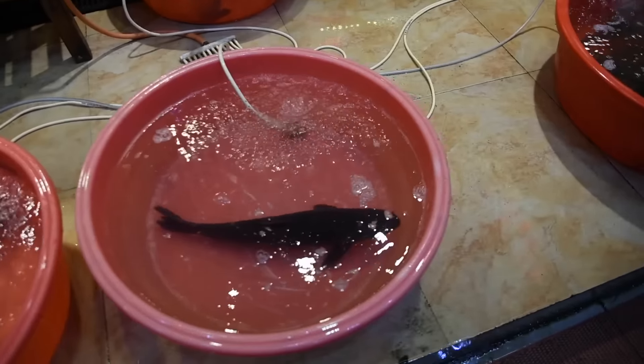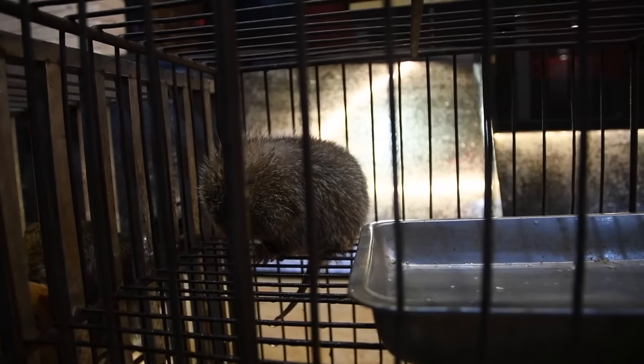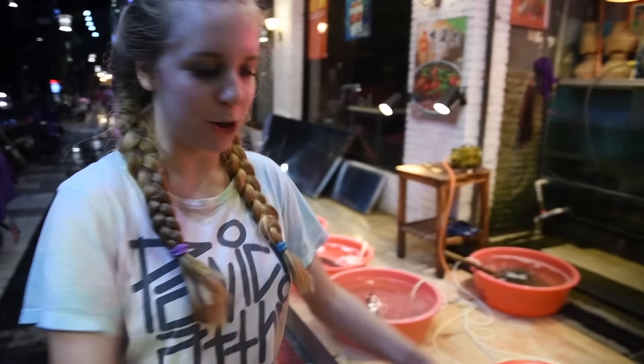The food was interesting to say the least. You had to choose a very live animal that had a name for them to kill so you could eat it. You get to pick and choose — it's all you can eat by me. But you can choose the live food. Not my favorite way to dine.